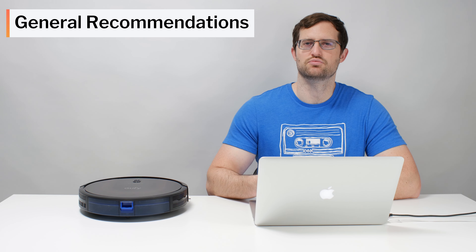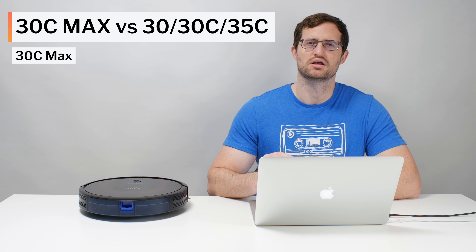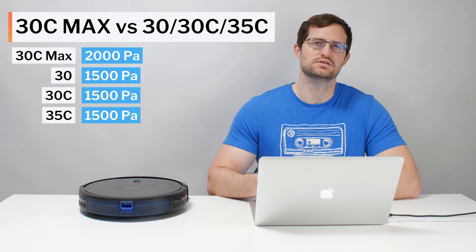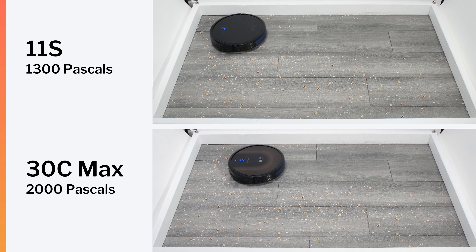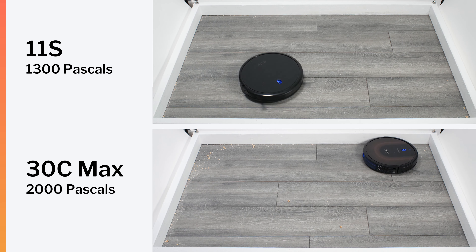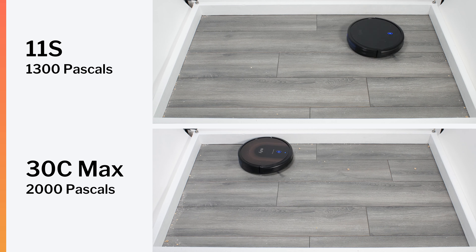In terms of general recommendations, we first need to compare the 30C Max to other 30 series Eufy RoboVacs. The 30C Max's manufacturer-specified maximum suction is 2000 pascals, while the 30, 30C, and 35C all have a specified maximum suction of 1500 pascals. We did test the 11S, which has a manufacturer-specified maximum suction of 1300 pascals, and it performed very similarly to the 30C Max in our real-world pickup performance testing despite having considerably less suction. So we think it's safe to say the 30, 30C, and 35C should also offer very similar real-world performance to the 30C Max.